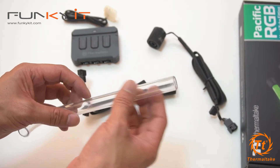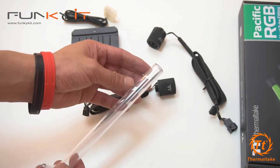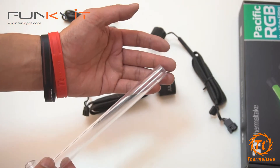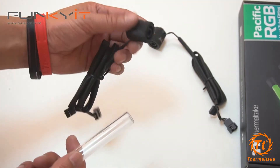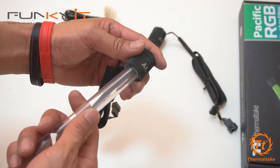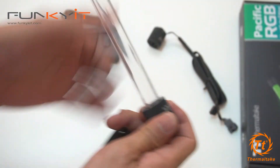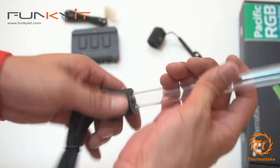I've shaved the edges here so that it fits nicely. With the Thermaltake hard tube bending kit you'll be able to shave the ends to make the edges smoother so that the fitting insertion is easier. Let's give this a try — there it goes, it nicely just slots in there.